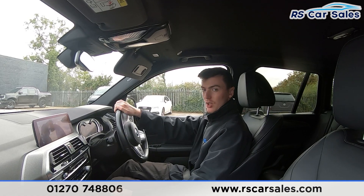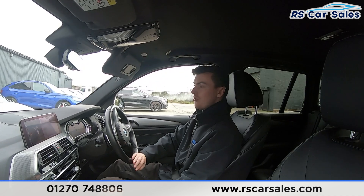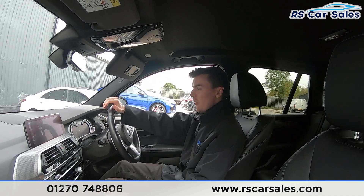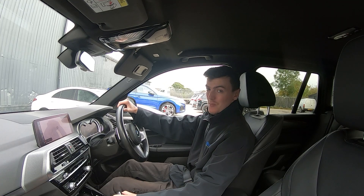We're now approaching the dealership, putting our left indicator on, slowing down, and turning in. We're going to perform an emergency stop now — three, two, one — onto the brakes. Putting the car into reverse, the reverse camera appears on the screen. Back into drive with no issues whatsoever. If this video hasn't answered all your questions, feel free to get in contact with our sales team who can answer any questions. That's all for today — cheers!